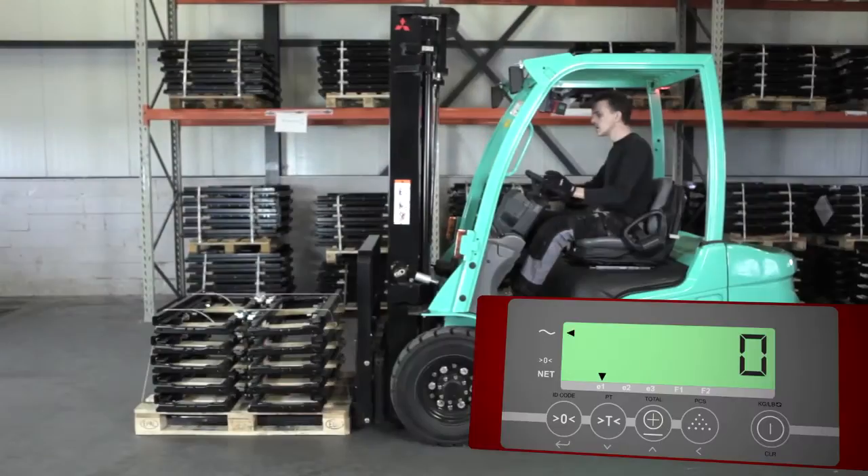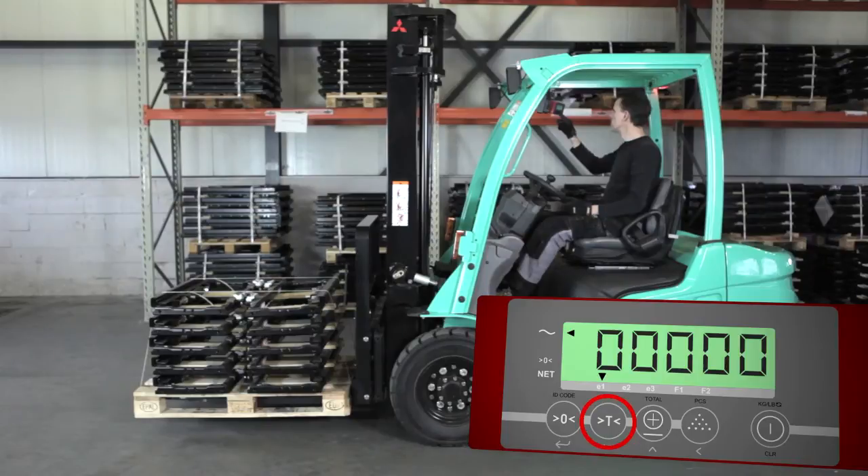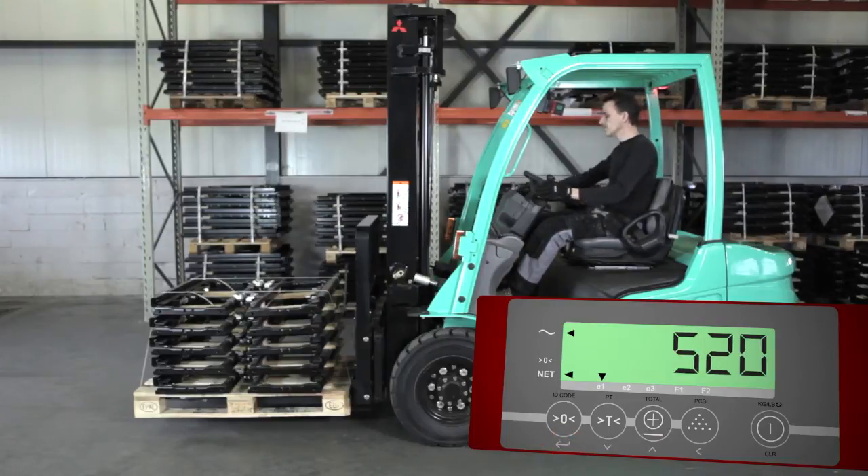For manual tare, lift a loaded pallet. When the display shows the weight, push the tare button for three seconds. Then enter the tare weight of the pallet and confirm with the zero button. The display now shows the net weight of the load.